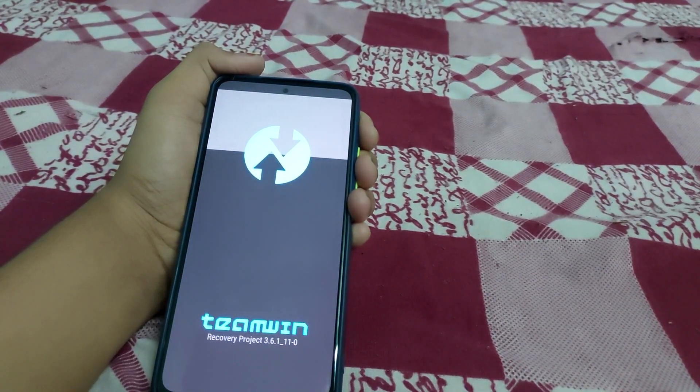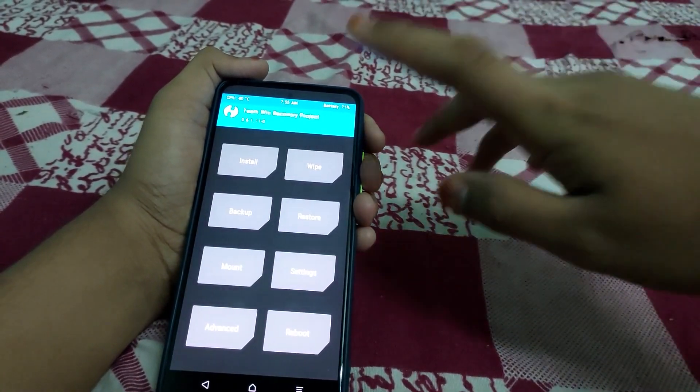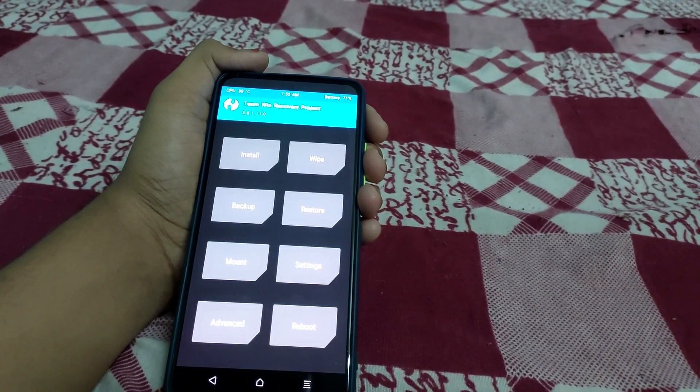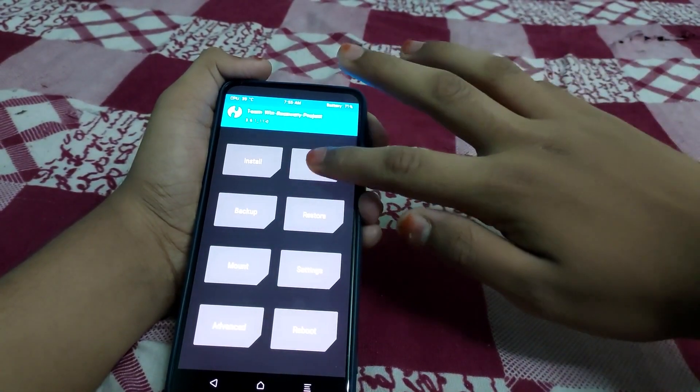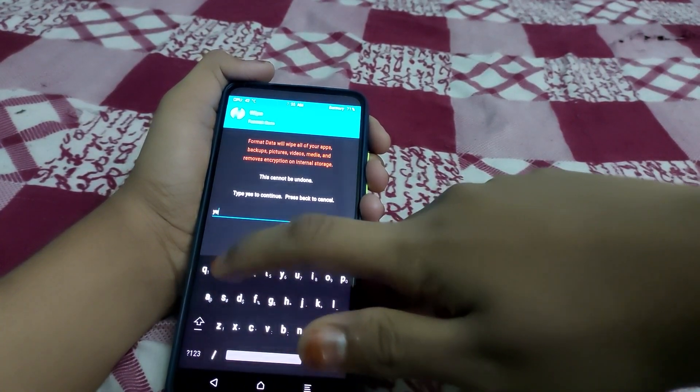TWRP has booted. Go to Wipe — it's just a test error, wait five seconds. Now go to Wipe, then Format Data, and type in 'yes' and press Enter.